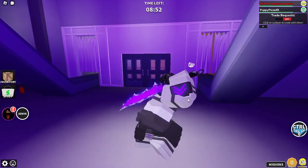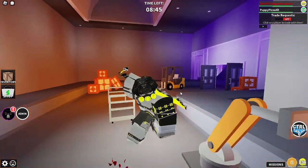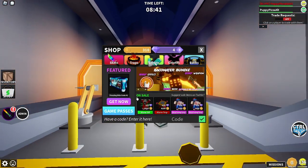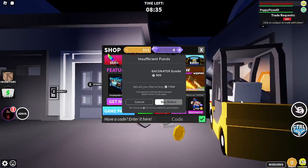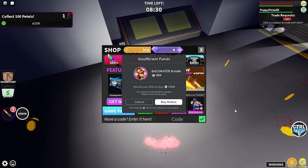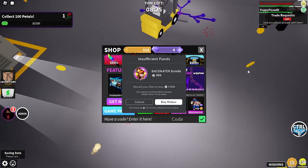This is the official unwrapped version of the Chroma version of the Baconator. I do want to mention you can buy the normal Baconator bundle — it is on sale. So if you were not able to get the Chroma bundle during the 2022 Christmas event, you can go ahead and buy it there.